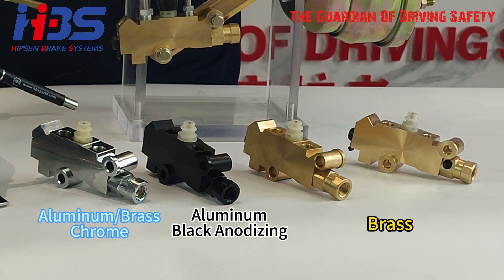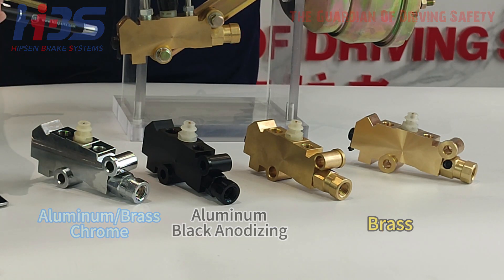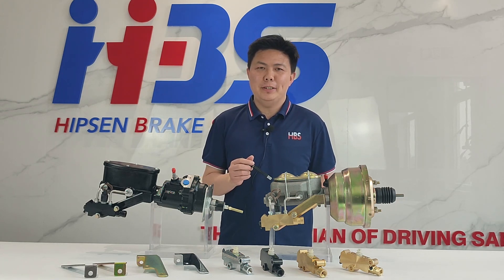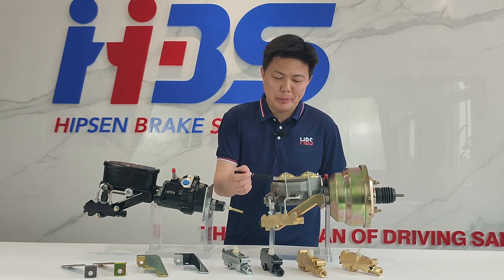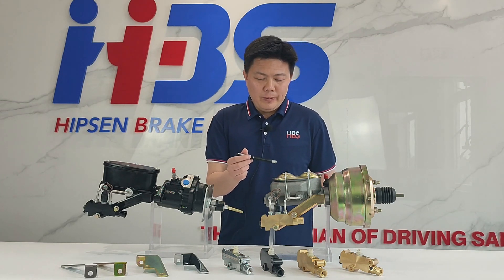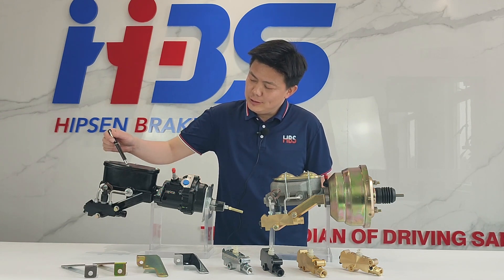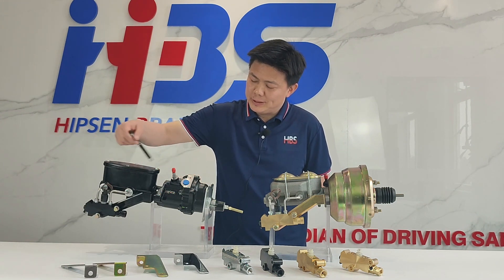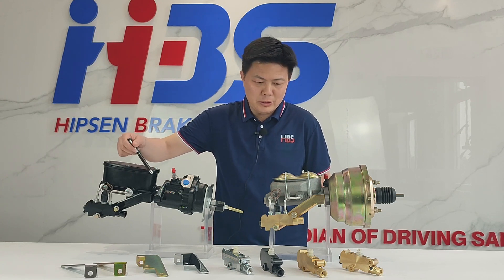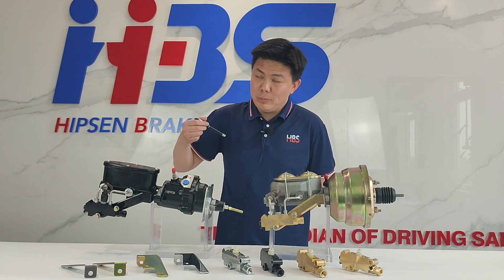We also offer aluminum chrome and brass chrome finishes as well. For those who need complete sets — such as master cylinders with proportioning valve, vacuum boosters, and hydro boosters — we can also provide you those options.